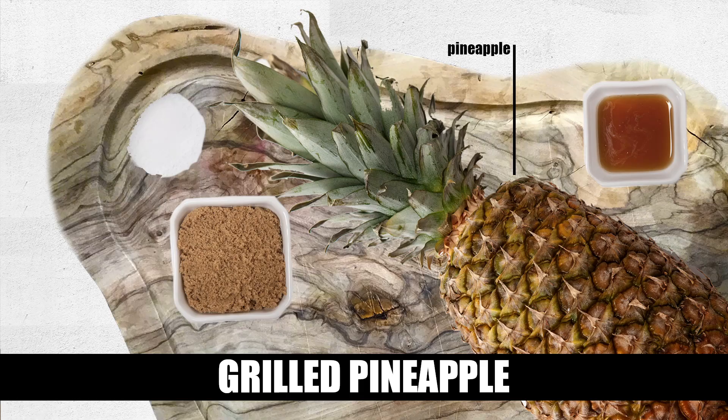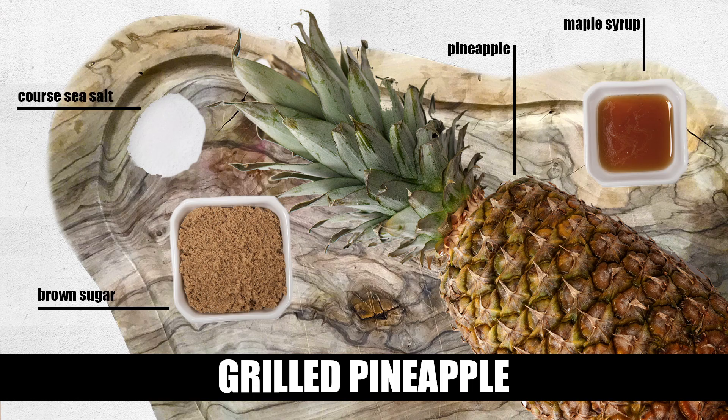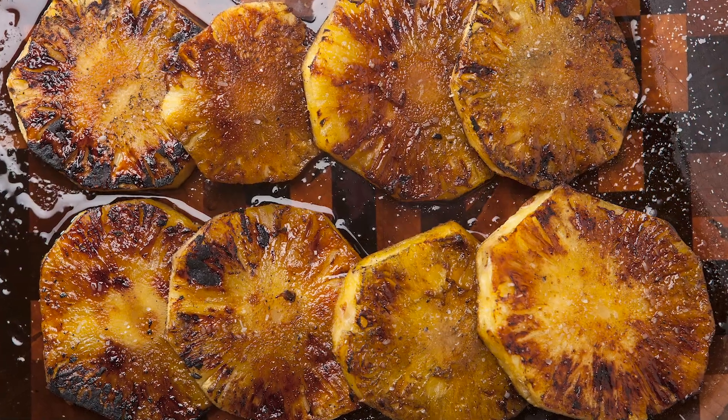You really only need four ingredients for this dish: a pineapple, a quarter cup of brown sugar, two tablespoons of maple syrup, and for the finishing touch, a sprinkle of sea salt. It's super simple and it'll serve about four to six people.